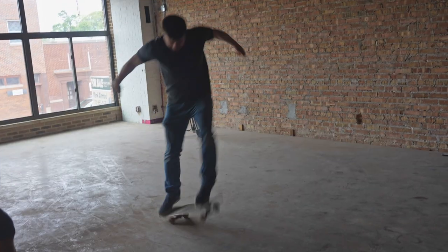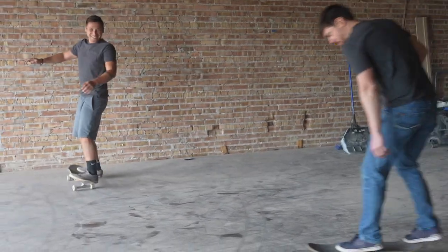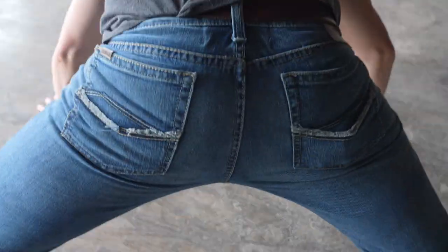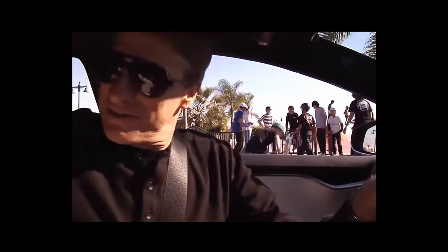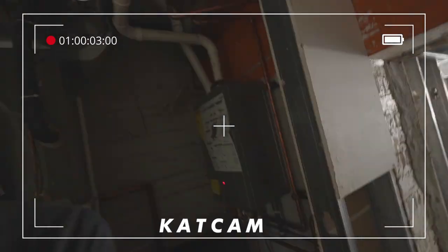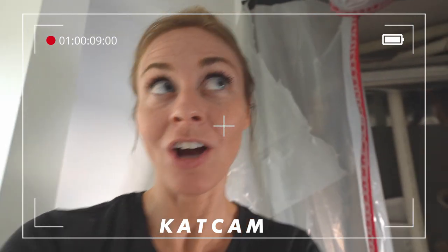Mike and Jacob are messing around doing kickflips while supposedly working hard. So I'm left recording all of this. You guys know who's actually working hard.